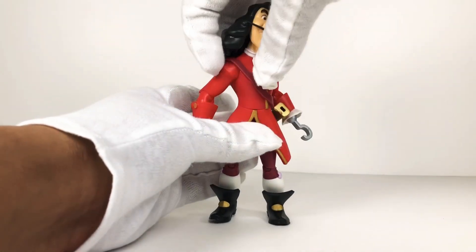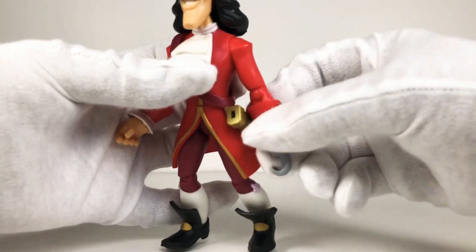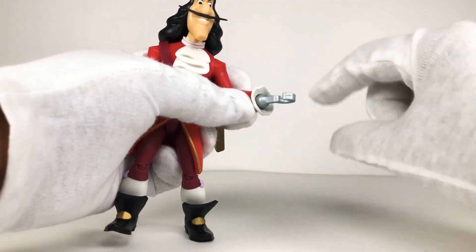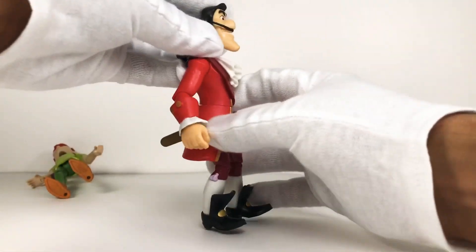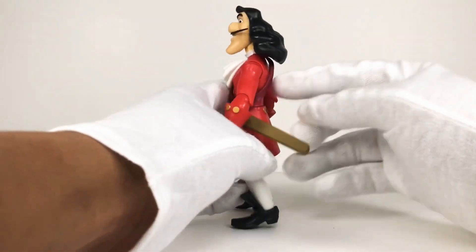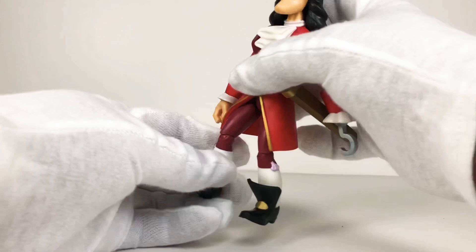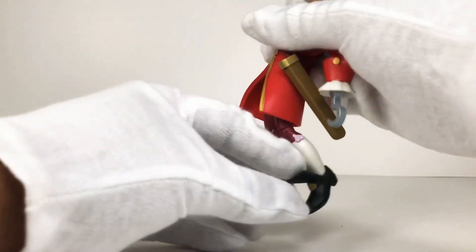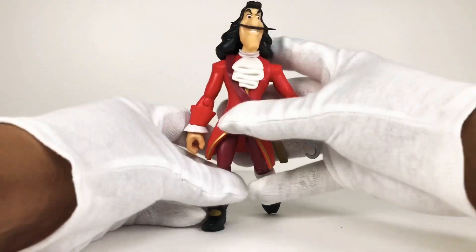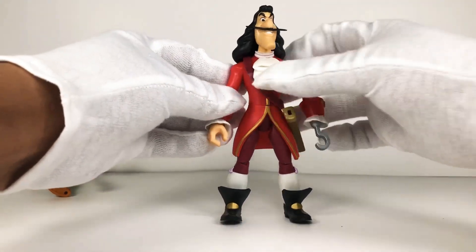Taking a look at Captain Hook - as you can see he has the swivel in the waist, which I really like. Also three points of articulation in each arm, he has the single jointed elbows, and he can do the typical T-pose as well. His wrists do swivel, and in this case so does his hook. He doesn't look down too much but he does look up a little bit and looks side to side. His hair really does hinder it though. His jacket also hinders his leg movement a little bit, but you do get some movement there with single jointed knees and hinging in the ankles. It's basically the same as Peter Pan.